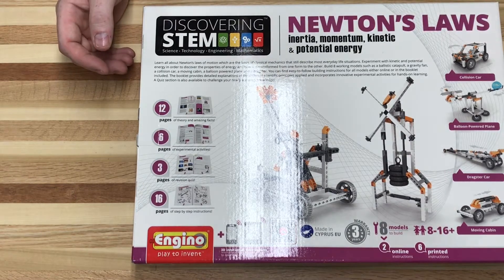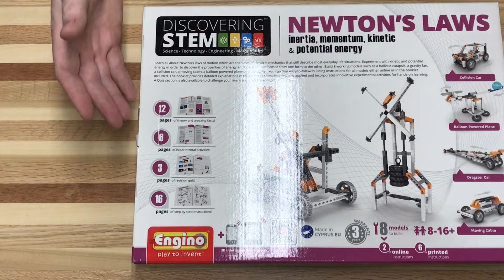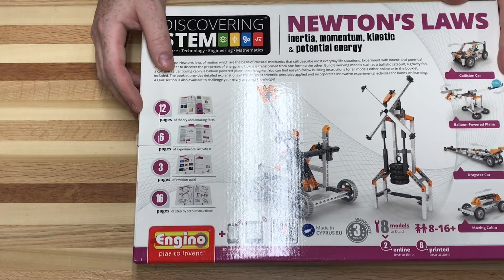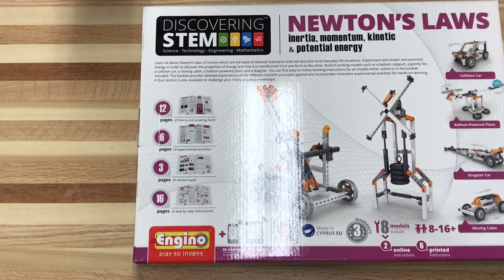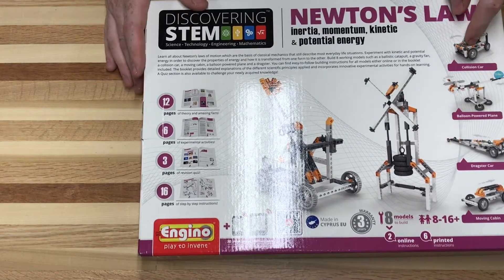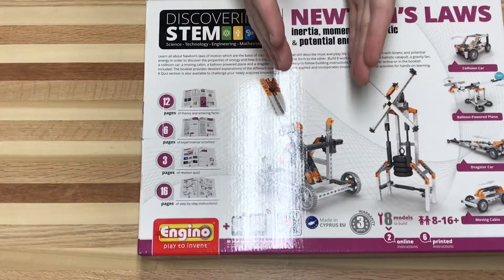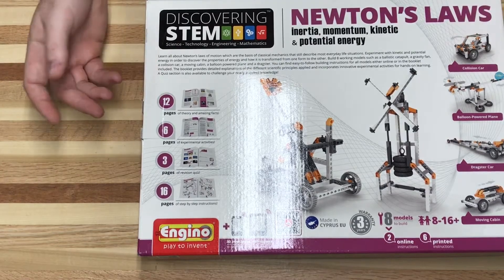Unboxing these things and looking at the kit will help myself and hopefully other teachers figure out what kits are going to work for you in the event we have to do some distance learning — maybe you could send this home. It is sort of rated from 8 to 16, so maybe the middle school to early high school range. It does have interactive instructions and also on YouTube, so maybe I'll put a link in the description. This I purchased on Amazon for $32.99, and it boasts a whole bunch of kits that you can do all in one, which is kind of what I've been looking for — something more versatile.